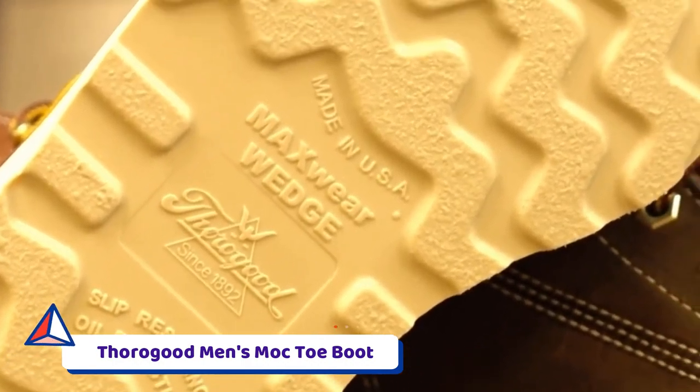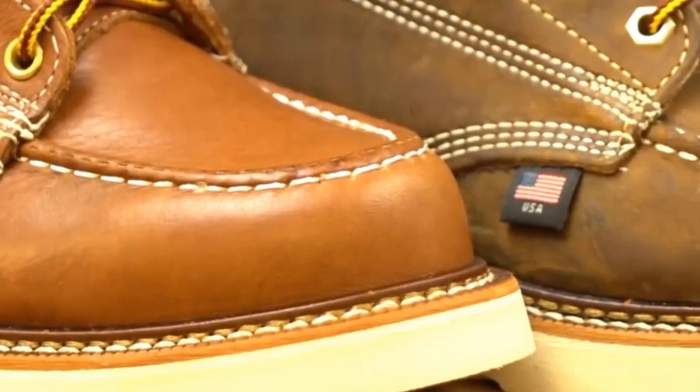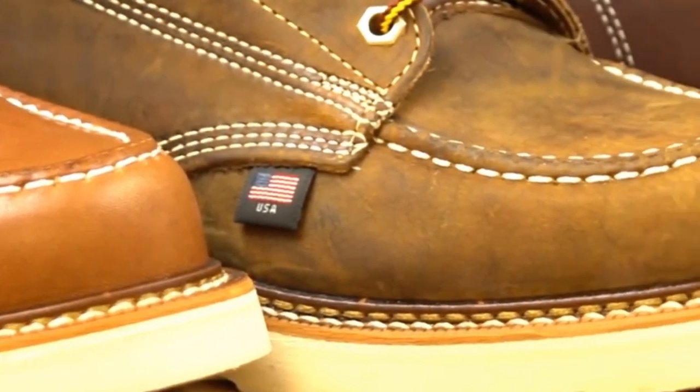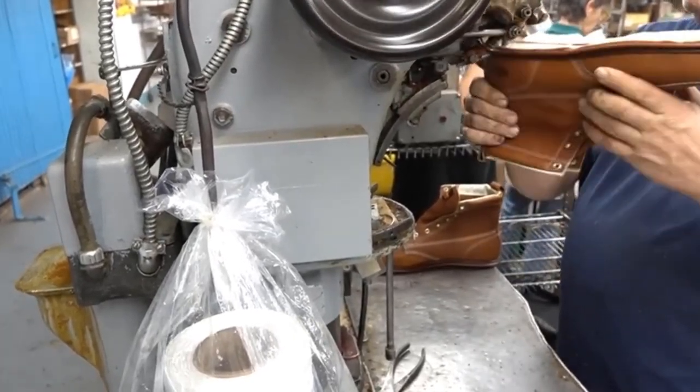Number 1: Thorogood Men's Mock Toe Boot. Thorogood is a reliable brand that focuses on craftsmanship, innovation, and comfort while designing their boots. They are structured by recognizing the importance of footwear that can help get the job done at different worksites.